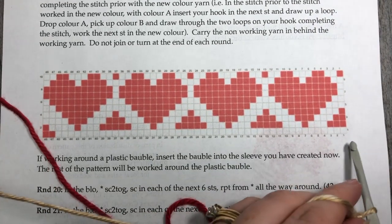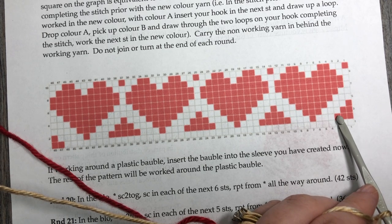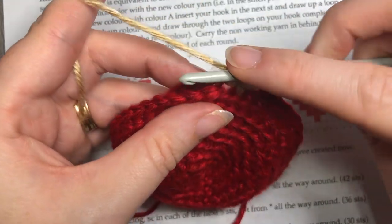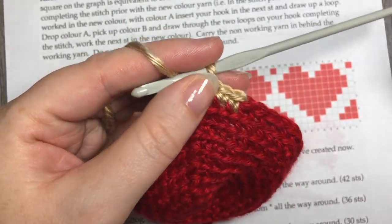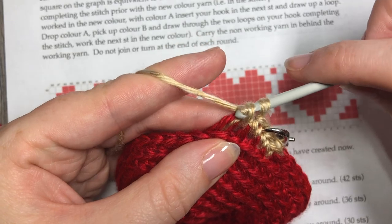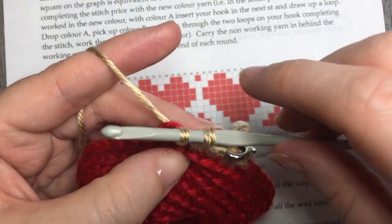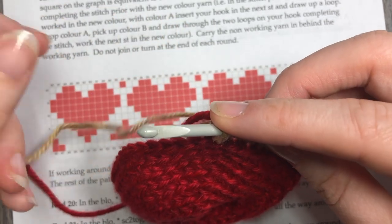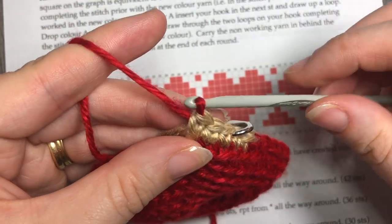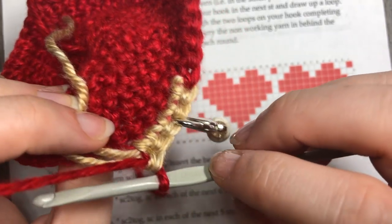Looking back at the chart, I've completed round nine and I'm now going up to round 10, where I continue with three stitches in color B, followed by three stitches in color A. I remove my stitch marker and work three stitches in color B, carrying my tails and non-working yarn along with me. In the third stitch, I know I want to switch back to color A, so I work half of my single crochet, drop color B, pick up color A, place it on my hook, and pull it through. I'm now ready to continue with color A.